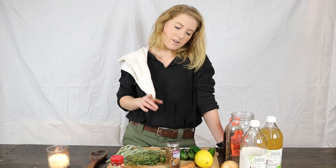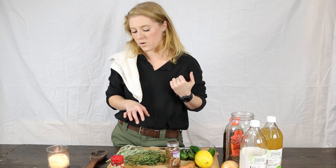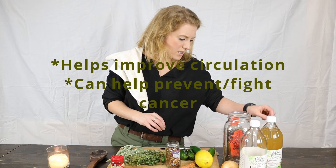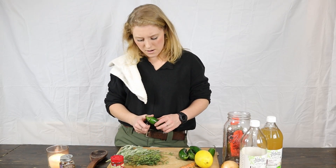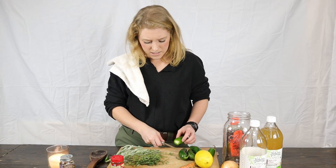It's good for your immune system, good for your liver. It helps support you when you've got a cold or the flu — you know what's been going around. It's good for all sorts of things, good for boosting your metabolism. So yeah, good for a lot of stuff. Let's start making our fire cider.